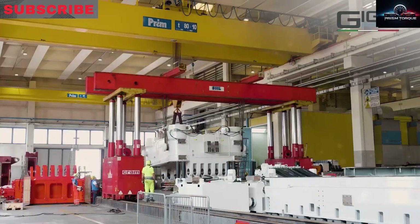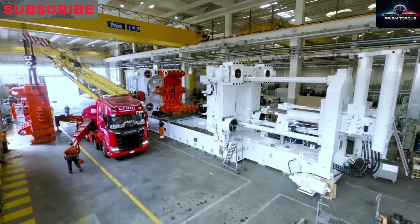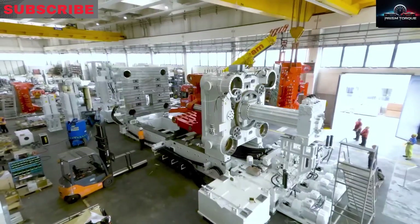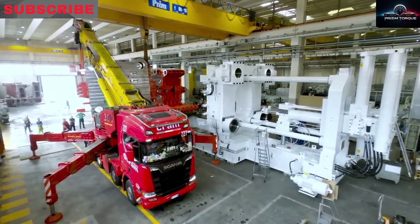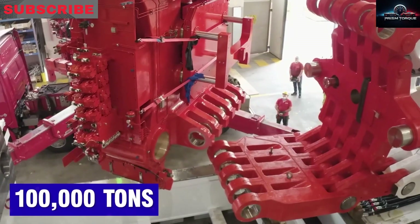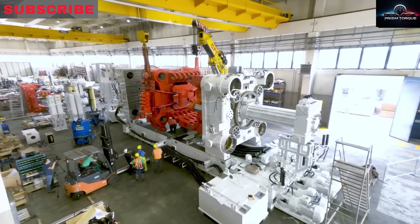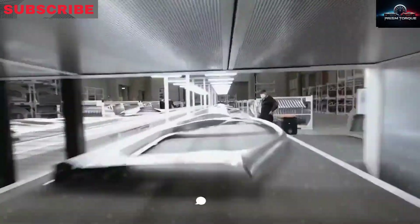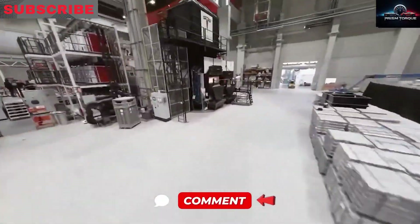As the company pushes boundaries with AI, automation, and innovative materials, tackling challenges like thermal management, mold durability, and supply chain complexity to ensure consistent quality at unprecedented speeds, it's setting a blueprint for future factories where robots, AI, and giant machines work seamlessly to build the future — second by second — making Prism Torque your go-to channel for the latest in groundbreaking tech.